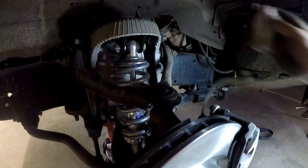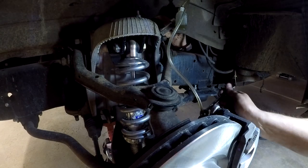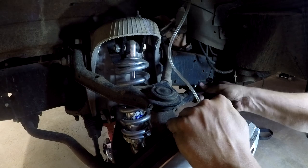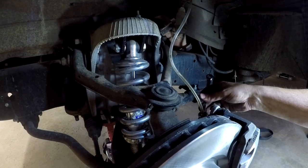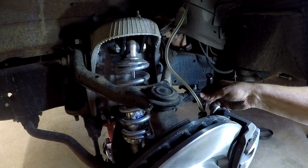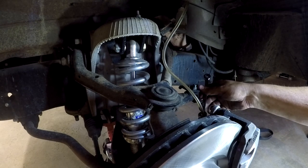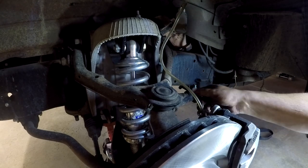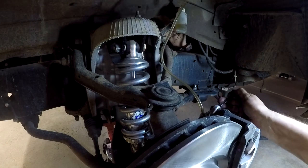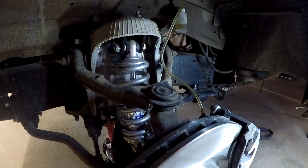I've got my one-man brake bleeder hooked up here, even though I'm going to use another man — I've got my son Josh behind the wheel — and he's just going to pump the brakes for me. We're going to watch as the brake fluid travels up this line and watch for air bubbles. You can see the air bubbles coming now. Okay Josh, give her a pump. Here we go — and there's another air bubble. Keep pumping, and then push it to the floor and hold. Okay, that's all there is to it. Tighten up that little bleeder again and we're done. How's the brakes feel Josh? They feel solid? Yeah, awesome.